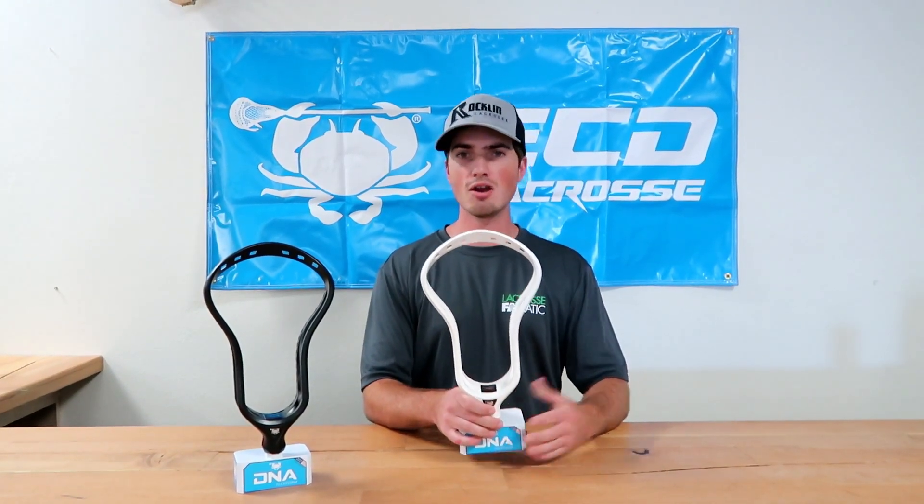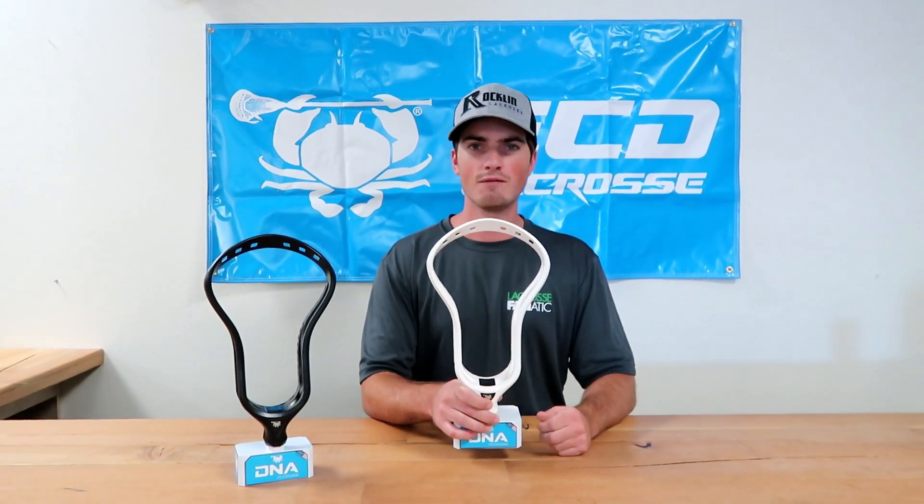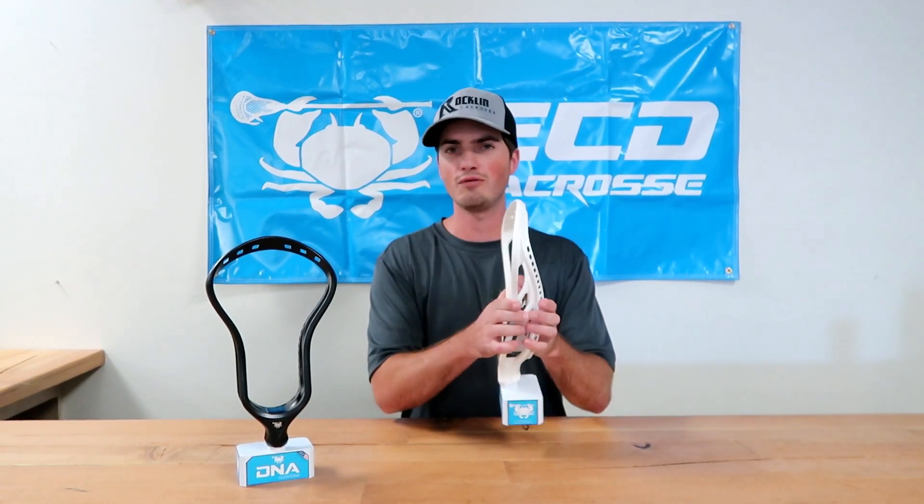The first thing I notice is the face shape is more so for an offensive player. I found it's extremely comparable to the STX Stallion 700. But then when I went to feel how stiff it is, it's pretty heavy and super stiff, so I feel like it's going to be super durable.